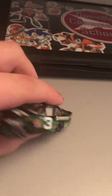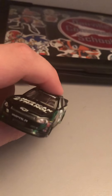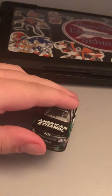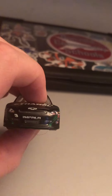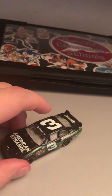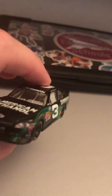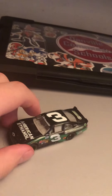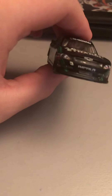This is by far one of the greatest diecasts I've ever gotten, since this is an older car. It's an Impala stock car. I'll be honest, I really love the way the Chevy Impalas looked in the Nationwide series. I thought they looked very, very good. I really liked how the Nationwide Impalas looked — very, very stunning looking.